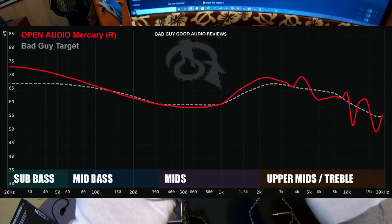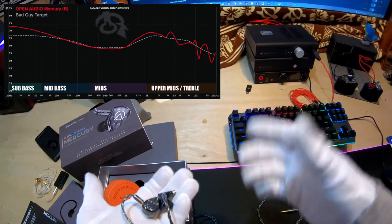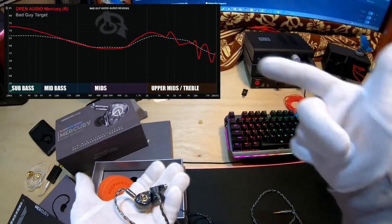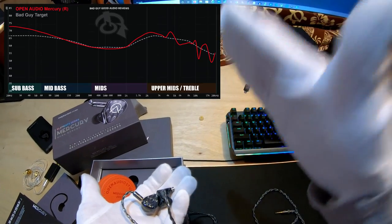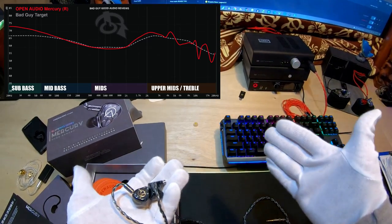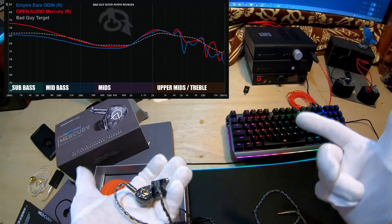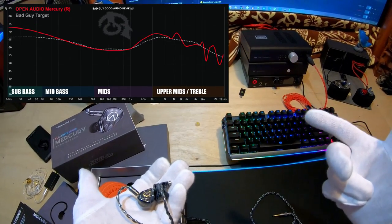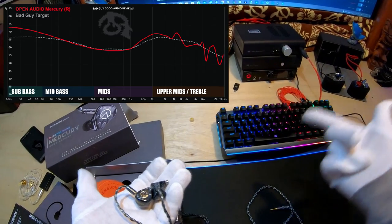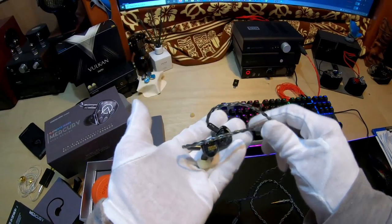It's got a sub-bass over mid-bass profile. Let me talk about the graph first. It's got a substantial sub-bass over mid-bass, but the mid-bass corrects itself for my graph at right about 100 Hz, which is kind of amazing. Then it follows my target, gets down into the mids, and it's got upper mids that are very much like the Odin or the Legend X. And then it's got a 4.5 kHz notch there, and then it goes off the scale in kind of a waterfall way, which is what I'd be looking for and hoping for.